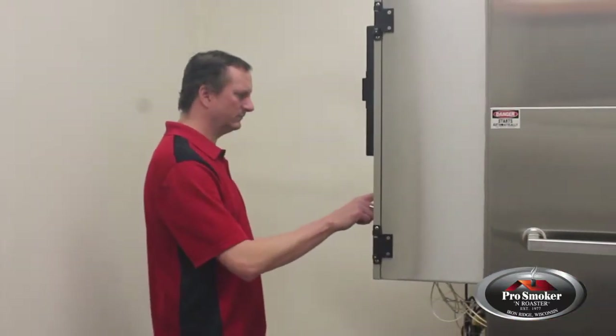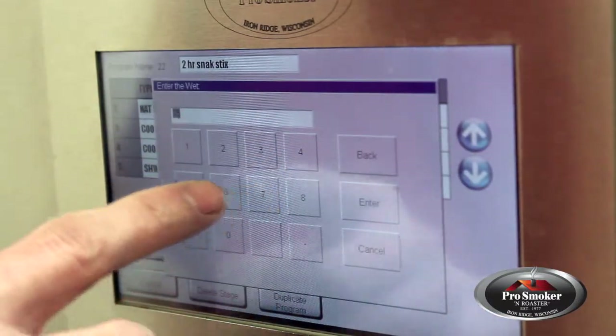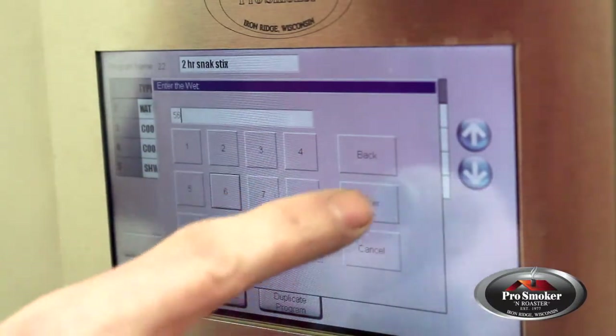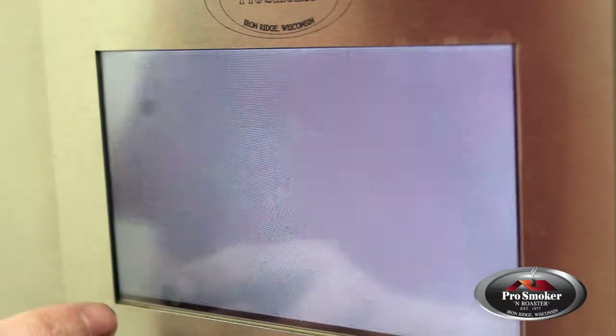The easy-to-read touchscreen allows you to control and monitor your smokehouse's heat, humidity, smoke, and fan output, along with dry bulb, wet bulb, and airflow inputs in real-time, giving you full control of your finished product.